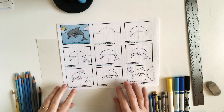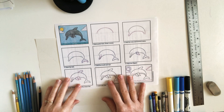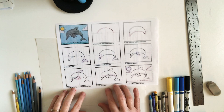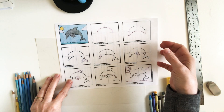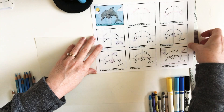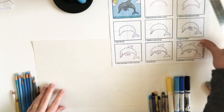Hi art students! Welcome to our virtual art class together. Today I'm going to get you started on a dolphin that's leaping up out of the sea, and we are going to do it line by line together with art supplies that you may have at home.